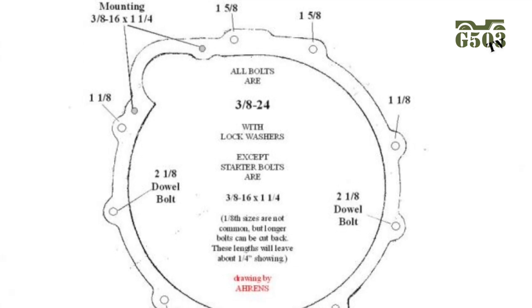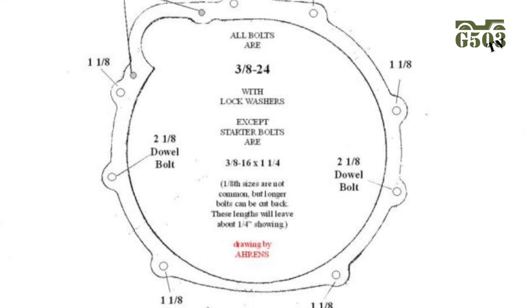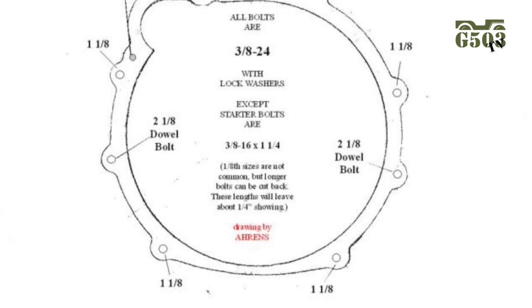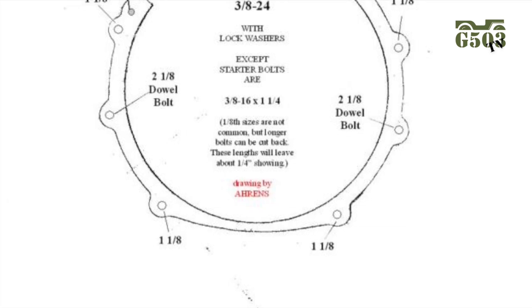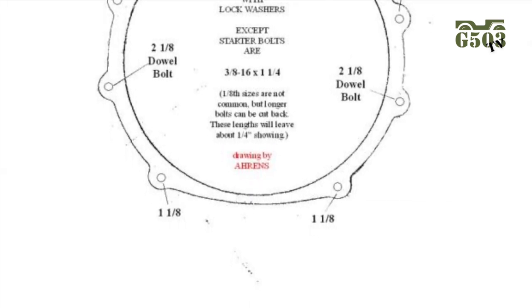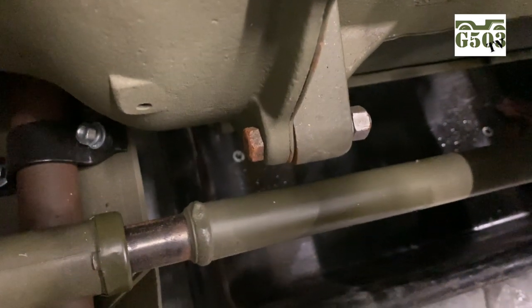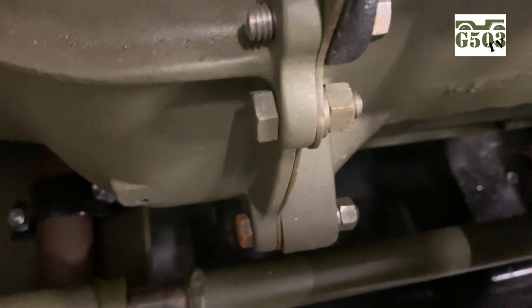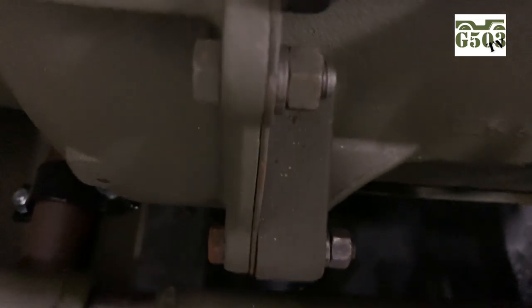Unfortunately, a lot of times when these engines are disassembled and removed, the dowel bolts are the first thing that goes missing, and most people wouldn't think they're that important — but they are. If you don't have them for your build, I suggest finding a set of them on the web. They are difficult to find but not impossible. The bolts on the actual bellhousing are installed with the head of the bolt towards the backside of the bellhousing, and the lock washer and nut on the front side near where the backer plate is. According to spec, those bolts are torqued to 40 foot-pounds.